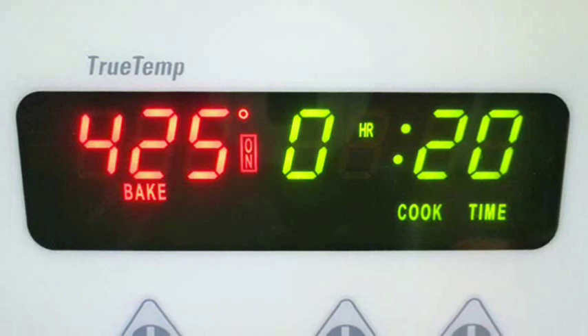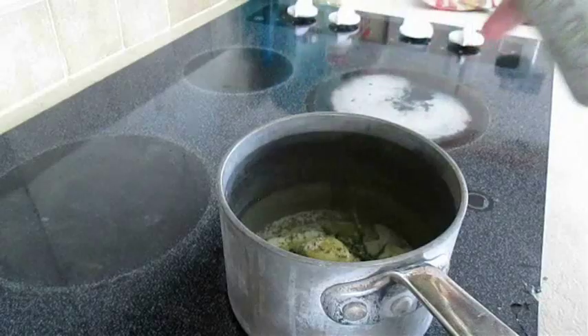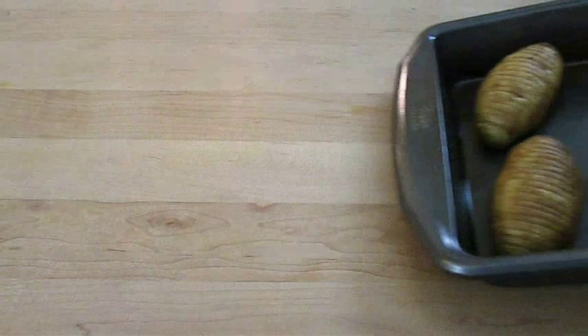Set them on the middle rack and bake at 425 degrees Fahrenheit for approximately 20 minutes. In the meantime, melt down some butter and add some garlic, fresh thyme, and rosemary. I also like to add some Mexican oregano and hit it with a little bit of kosher salt and pepper. Keep this on low until it's nice and melted, then kill the heat.